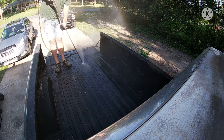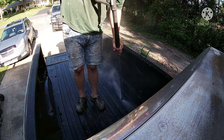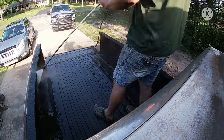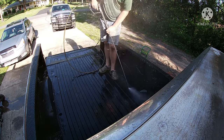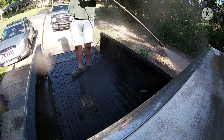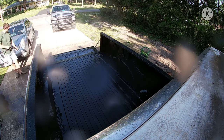Notice how close I have the tip of that pressure washer to it — I'm trying to blast off any loose flaky paint and everything else, get all the mud and dirt and sand out of there. Last thing you want is for your brand new bed liner to not stick, or to have sand and crap all in there. So do your best to clean it. You're probably going to want to wear a bathing suit or something you don't mind getting wet, because I got soaking wet doing this.